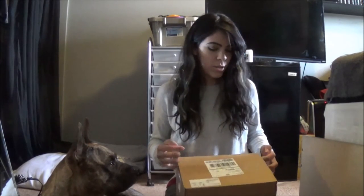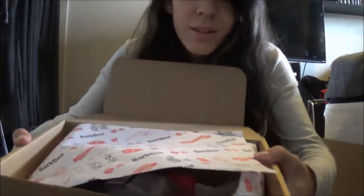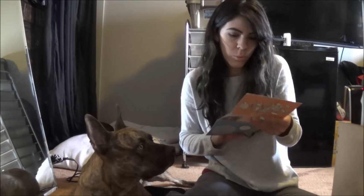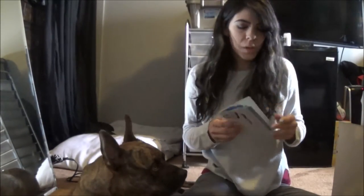I already cut the tape here on the side so it's easier to open. The theme I looked up was trick-or-treat, obviously for Halloween. Here's the wrapping paper - it has a bunch of dogs with costumes on there. It's orange and black like Halloween colors. Here is the little card that shows you what's in the box and tells you about all the stuff through the BarkBox, the Bark Shop, and the Bark App. So we'll put that aside.